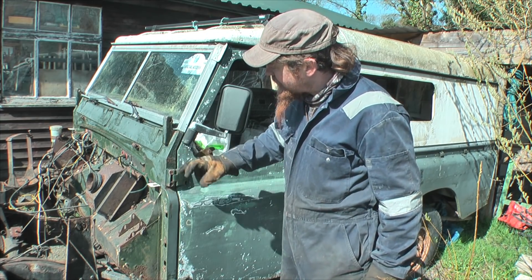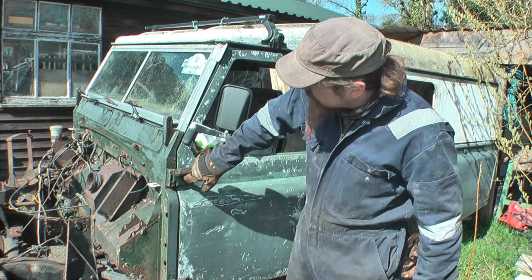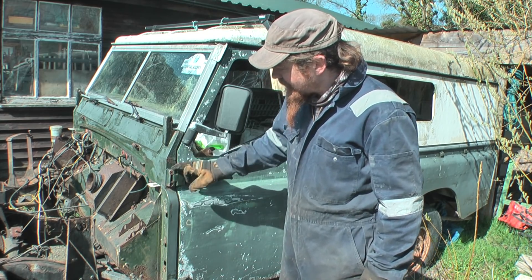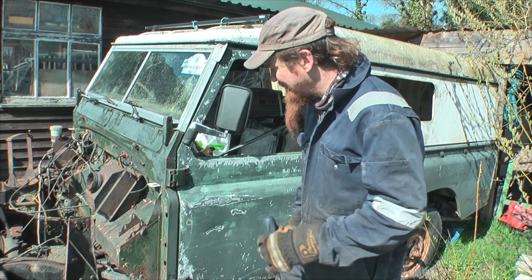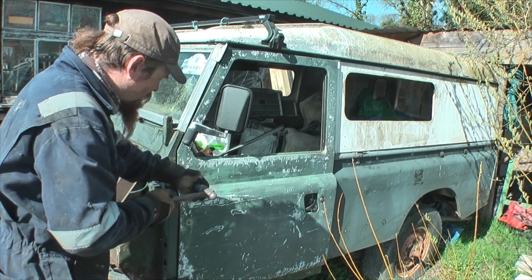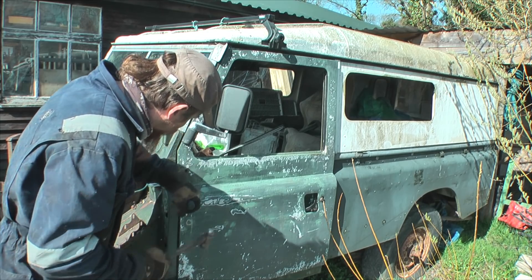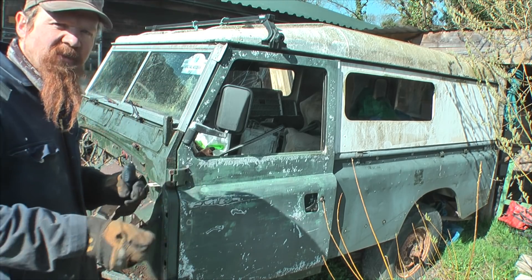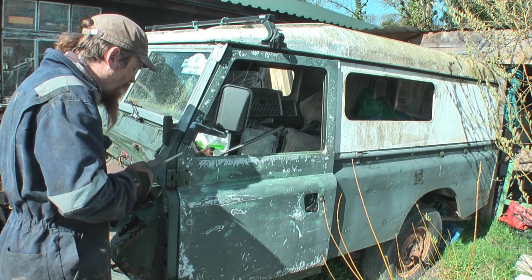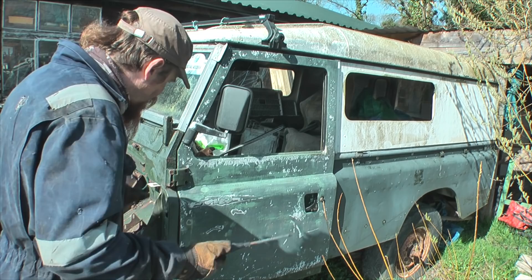Unlike my other Land Rover the Series 2, which has bolt-on hinges that kind of stick out at the top, these have great big screws which go into captive nuts inside the bulkhead. And unless they've been installed with loads of copper slip, they're not coming out. I'm going to make a token effort here with a big screwdriver and try to tap it as I turn. What I was trying to achieve by hitting it with a hammer was to break the rust seal that's inevitably formed between the screw and the body of the hinge, and also where it threads into the captive nut in the bulkhead. But as you can see, to no avail.